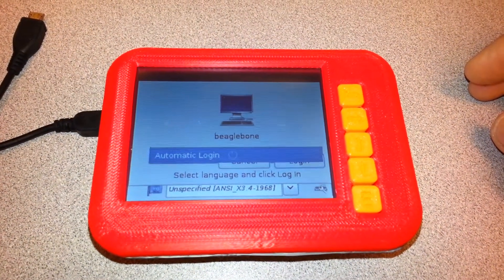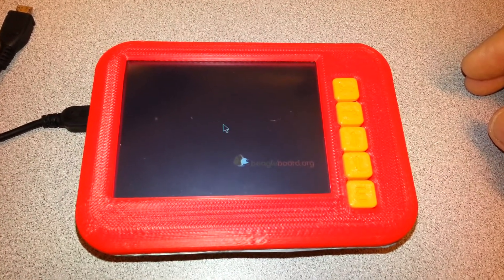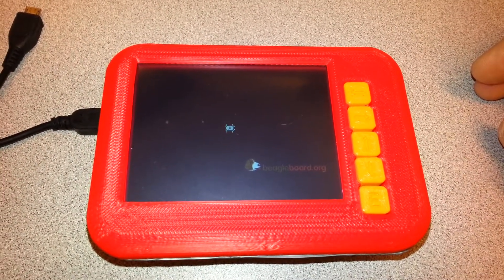Okay, BeagleBone button test. Got the thing booting up here. See if these buttons work.